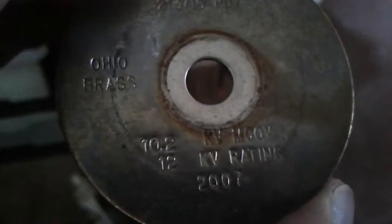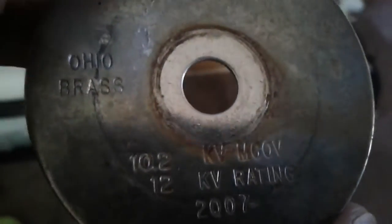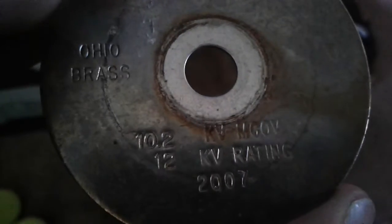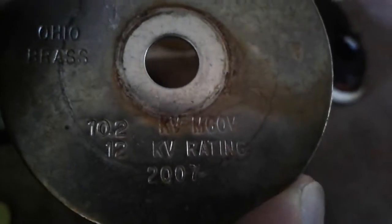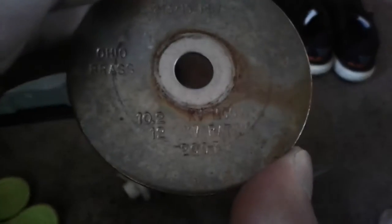I think that's the operating voltage: ten point two kV. One thousand two hundred volts - I think that's just the normal operating voltage. This thing was made in 2007, so this isn't too old. It's eleven years old now. Happy eleventh birthday.